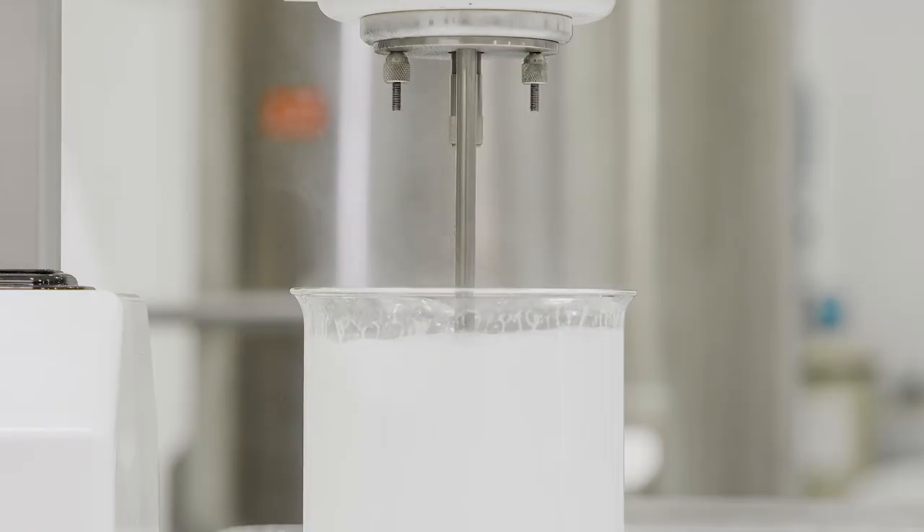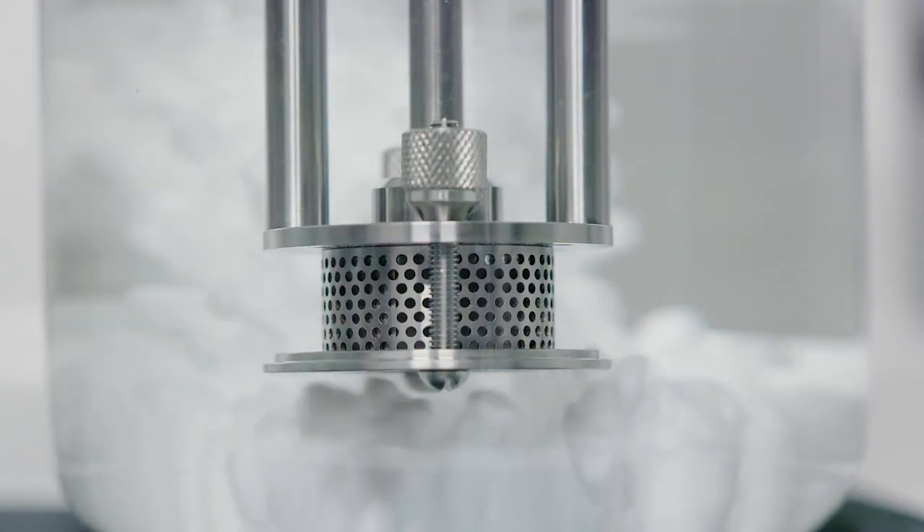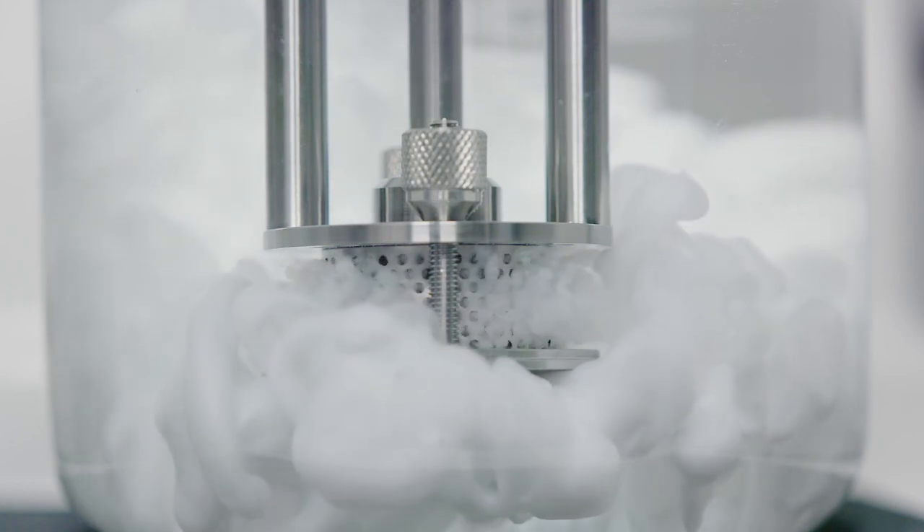Mixing is usually carried out at temperature so both phases are liquid when the emulsion is formed. To ensure stability it's essential to obtain the smallest possible globule size. A Silverson mixer is ideal for this.